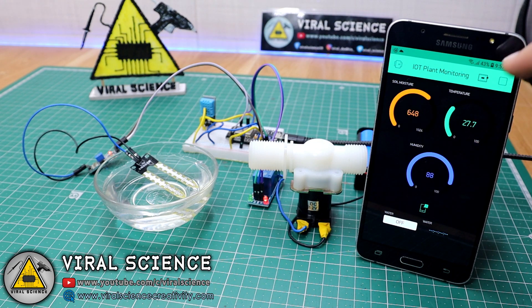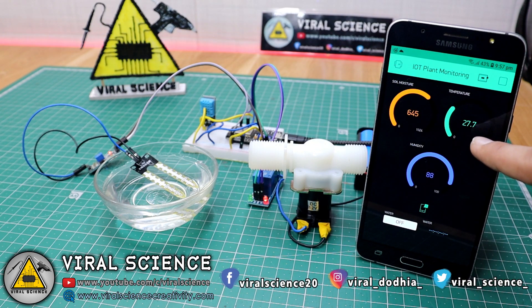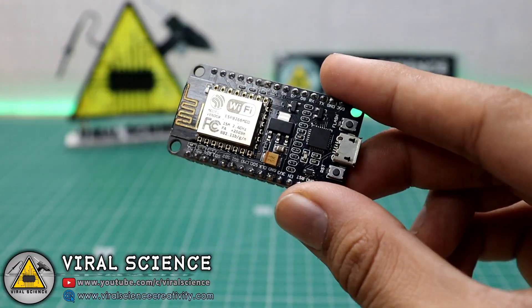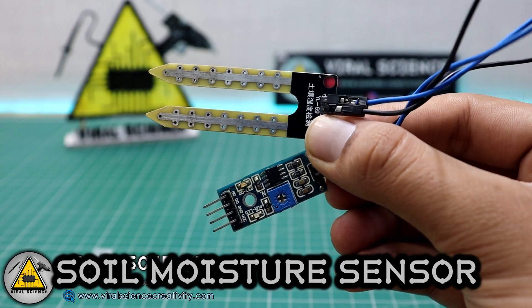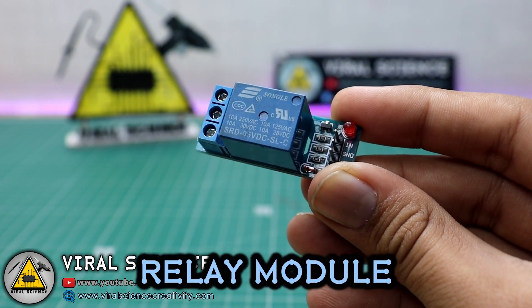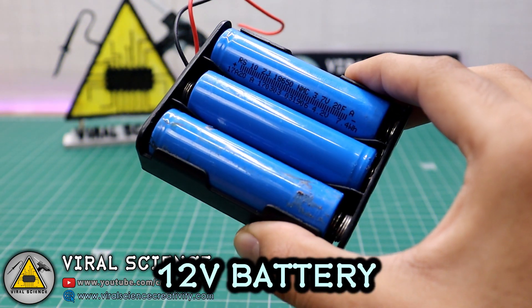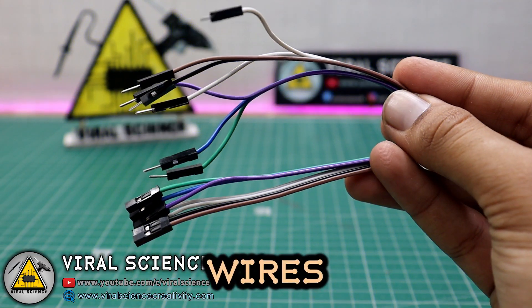You can see the real-time temperature detected by the DHT11 sensor — 27.7 degrees — and 88% humidity. For this project you will need a NodeMCU board, a soil moisture sensor, a DHT11 temperature and humidity sensor, a relay module, a solenoid water valve, a 12-volt power supply for the valve, a breadboard, and some wires.